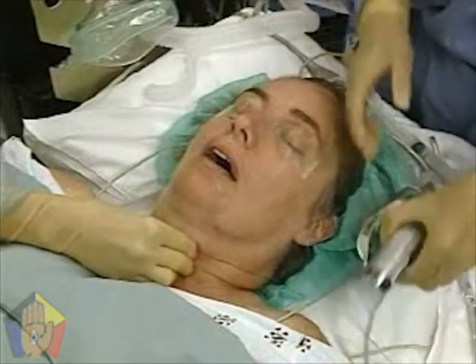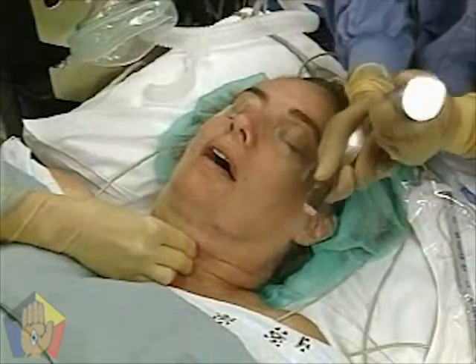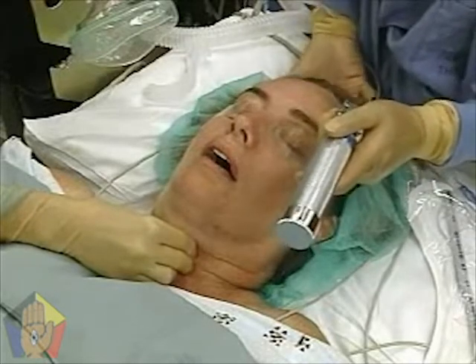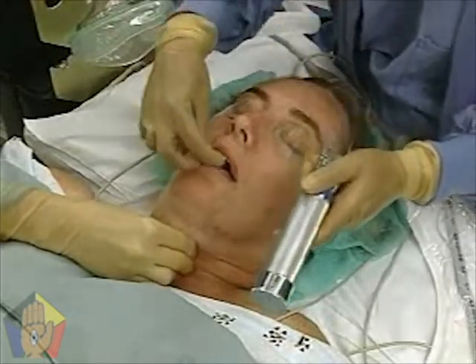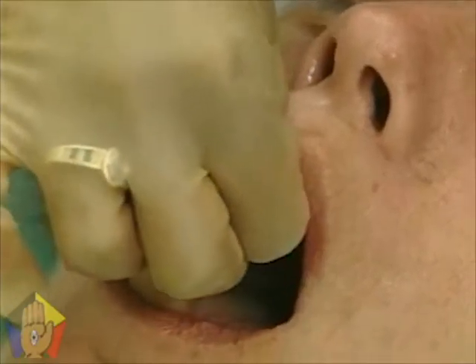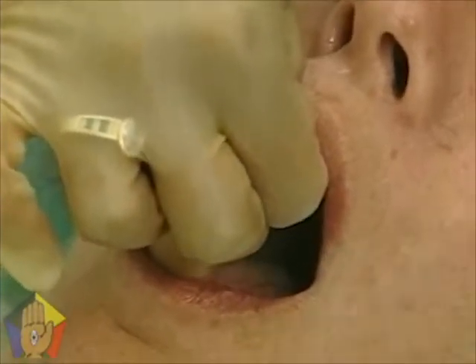Grasp the laryngoscope in the left hand. Instruct the awake patient to open the mouth as widely as possible. In the unconscious patient, place the thumb and second fingers of the right hand on the right upper and lower molars and open the mouth with a scissor-like motion.